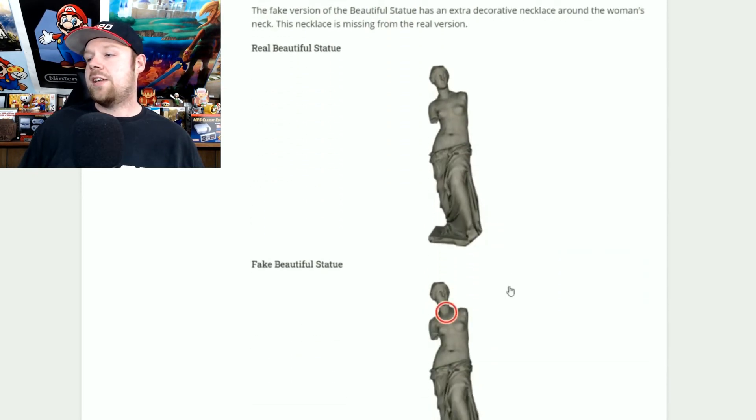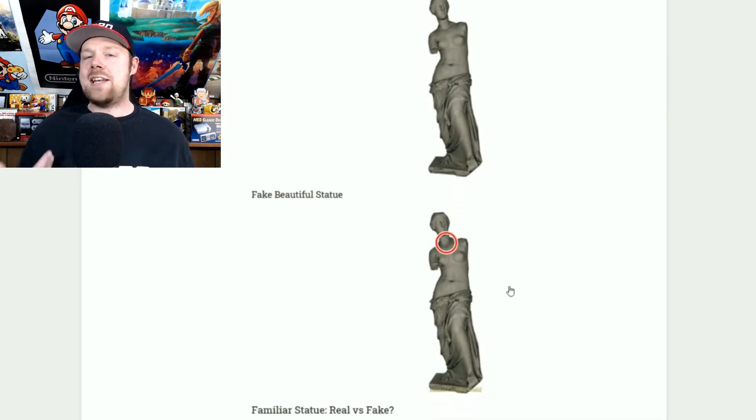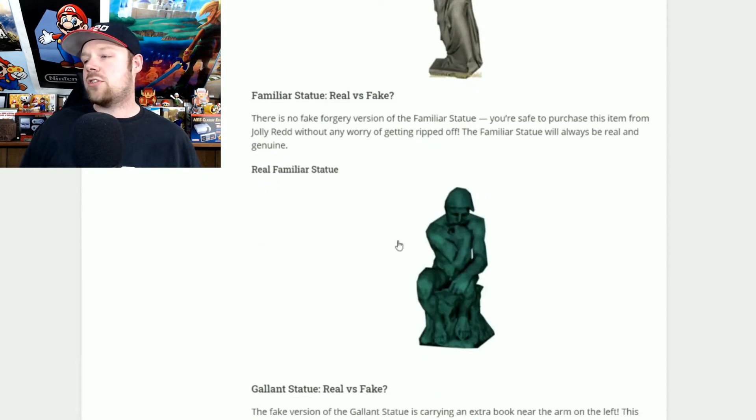The beautiful statue is really easy to determine because the fake one has necklaces. Every time I saw this in the shop she had necklaces, so I knew not to buy it. If you see the beautiful statue of this lady and she has necklaces on, do not buy it — it is an absolute fake.